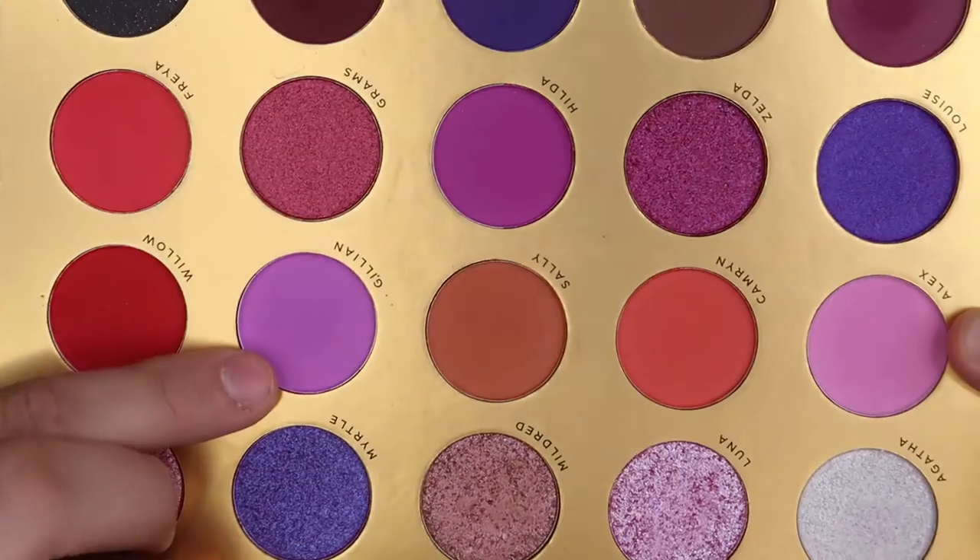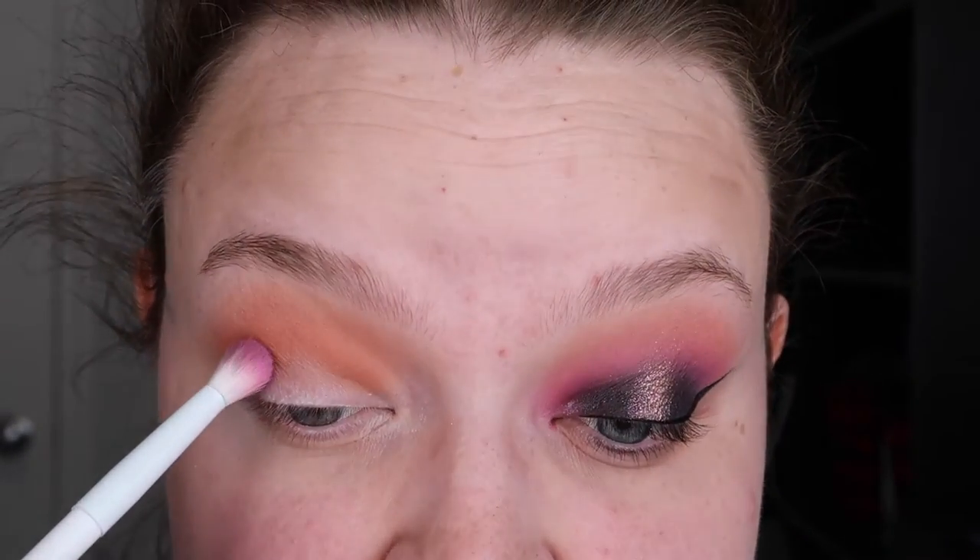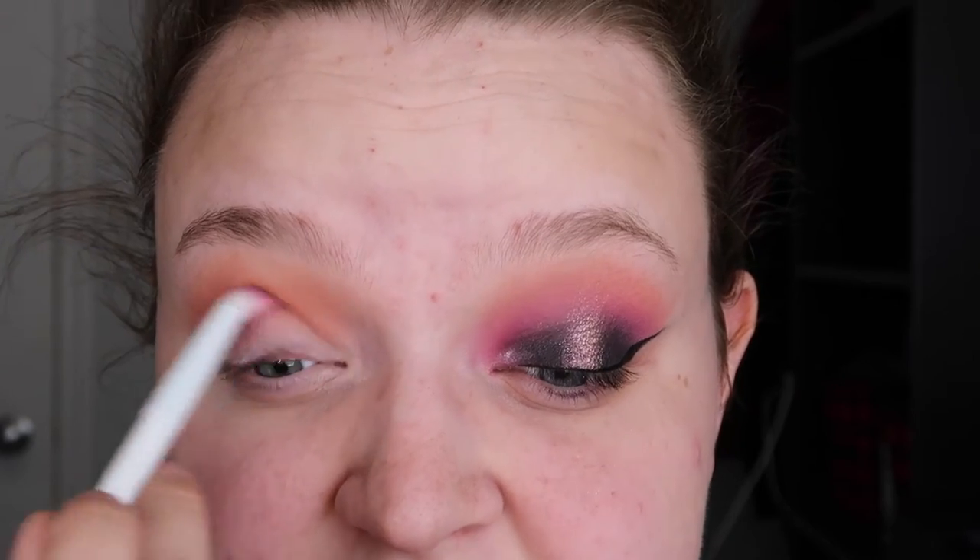Now I'm going to take a mixture of Alex and Gillian — so this really light purple and then this medium bright purple right here. I couldn't decide which one to use, so I used both and I'm just mixing them together. I love Lunar Beauty's eyeshadow formula — it is one of my faves. I'm putting that in my crease, focusing it there first, and bringing it slightly up. I didn't want the look to be completely peach with Sally; I still wanted to keep that purple. I changed into a purple shirt because I was wearing green and it just didn't make sense.